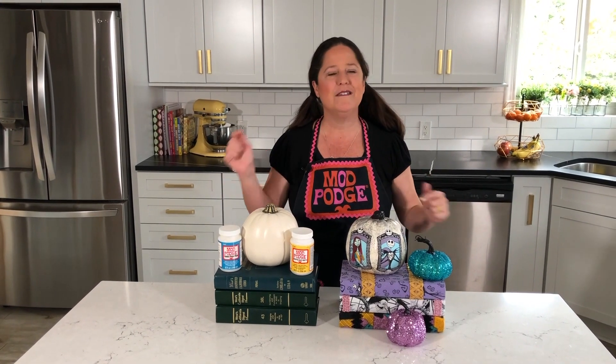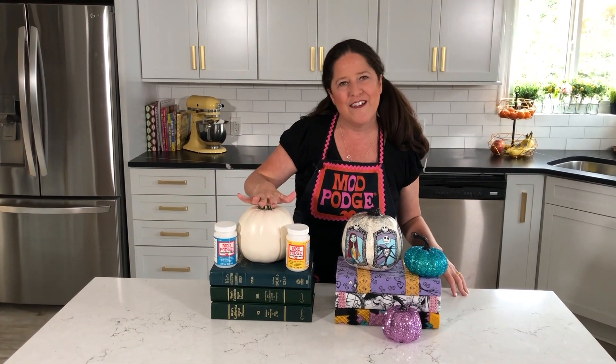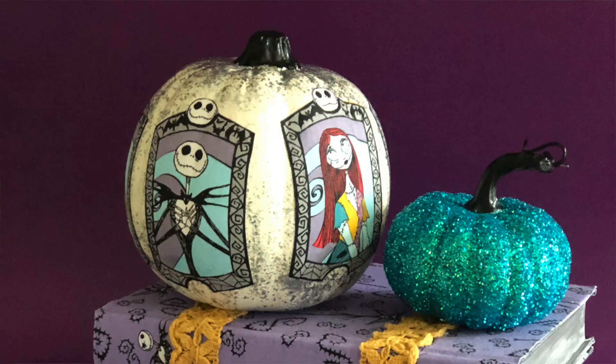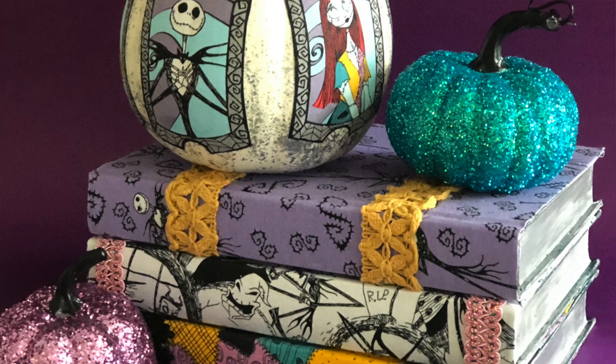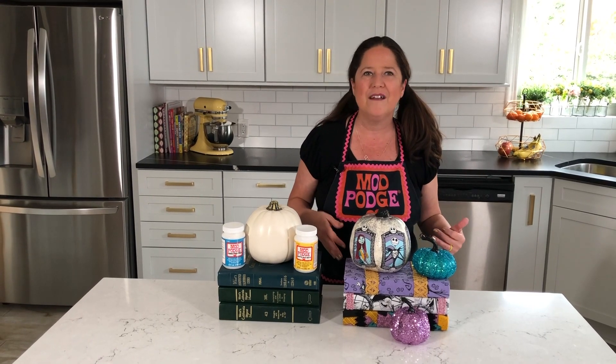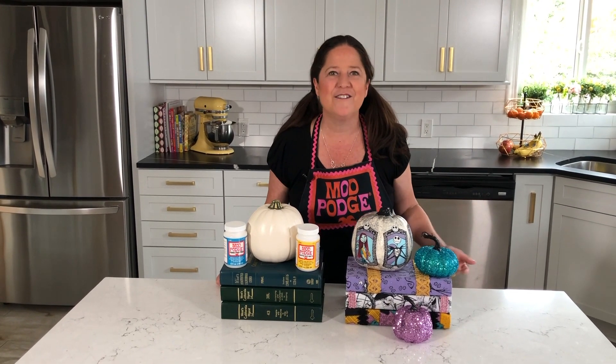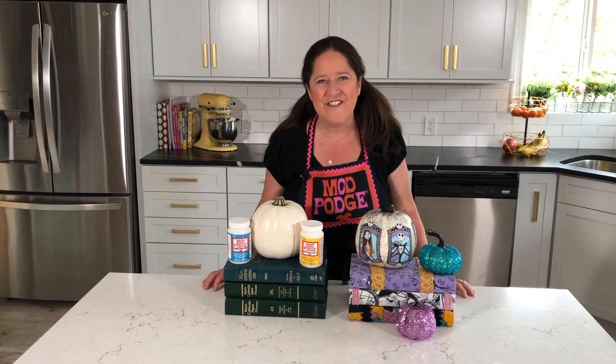I hope you enjoyed that quick tutorial — if you have any questions make sure you leave them in the comments and we'll circle back and get them answered. You can see how we took a plain old pumpkin and some old books headed for the dumpster and turned them into this really fun Nightmare Before Christmas motif. This would be so cute on a mantle, a coffee table, or even a bookshelf. Thanks so much for joining me today — make sure you use the hashtags #PlaidCrafts and #ModPodge so we can see what you're making. We'll see you back here next Thursday with another video!